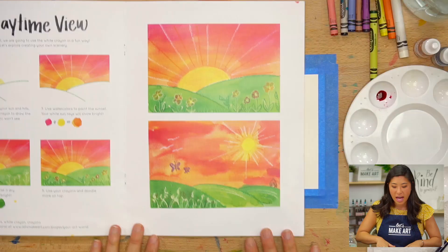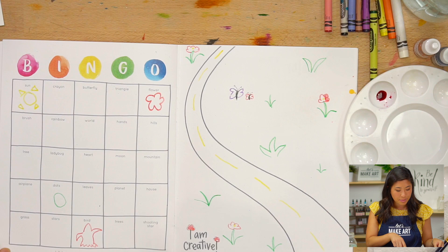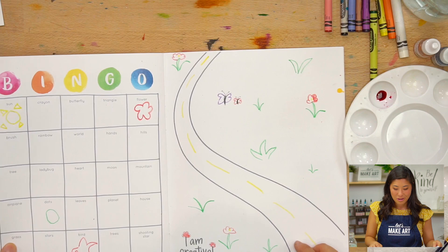If you have our zine, we are playing bingo together as well. If you hear me say any of these words — I'll probably say sun, I already said crayon — what you can do is draw that inside the zine. It's just a fun way that we can all play more games together.